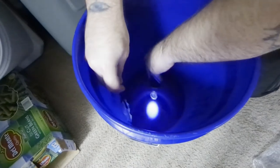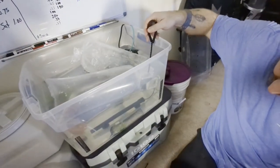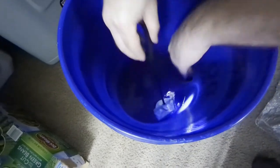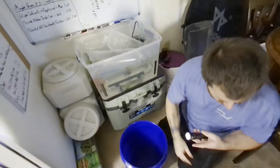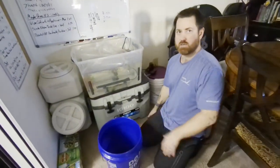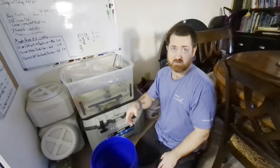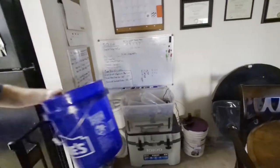These fish are scared of light, so I can use that to my advantage to guide them out. Let them swim out on their own — place the net in the water and they'll normally come out. If your fish come from different sources, you can't combine the bag water, but if they're from the same store, dump the water between bags — otherwise you'll end up with too much water in the bucket, making it impossible to catch them with a net.